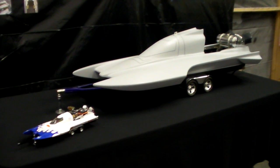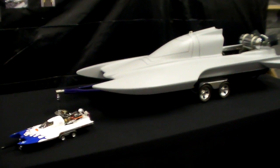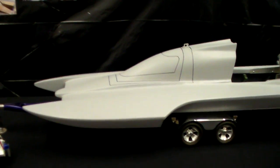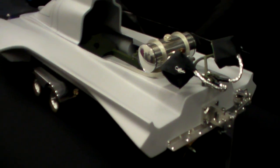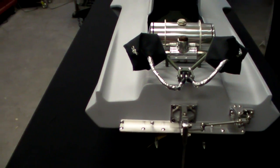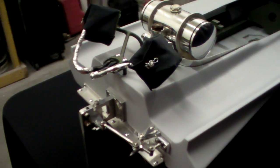Welcome everyone to part three, the boat haul of the Conley Stinger 609 drag boat project. Thanks for tuning in for part three. I just want to take a moment to show you the boat again sitting on the trailer. Like I said in the previous video, the trailer turned out unbelievable, just the way I designed it — turned out perfect. I'm going to show pictures of the build up to this point, going through them quite rapidly.